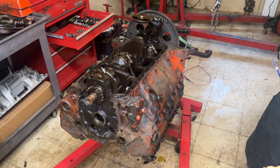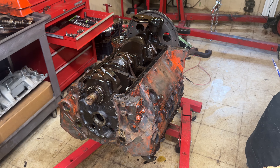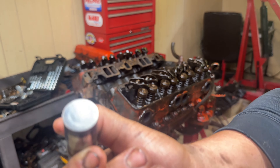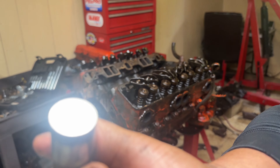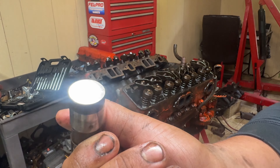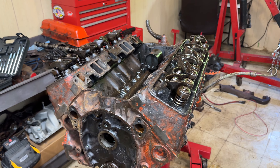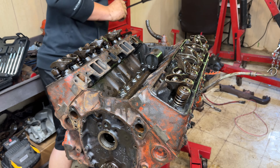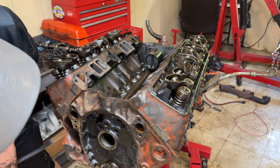We'll flip it over, get the lifters out, and then it's time to pull the cylinder heads off. So we pulled all of our lifters out, and besides them being a little stuck in the bore, there is nothing wrong - they all consistently look good. All of our bolts are out. Let's see if we can pluck these heads off.